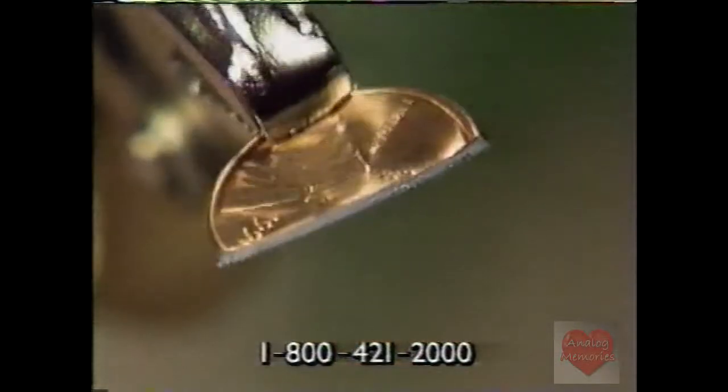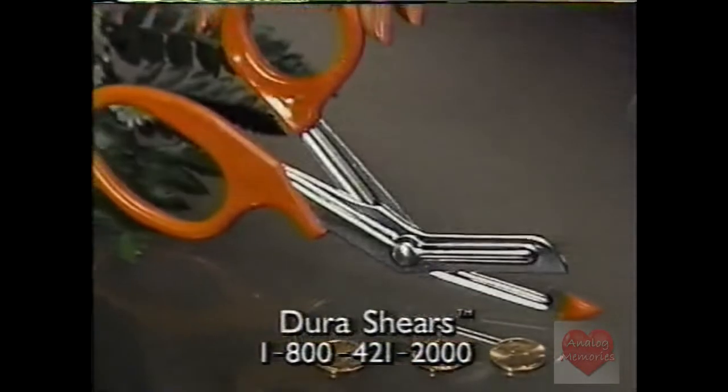In fact, Dura Shears will be the last pair of scissors you will ever buy. Accept no substitute.